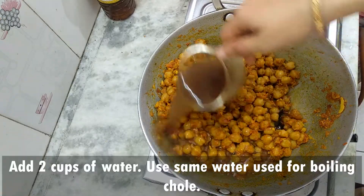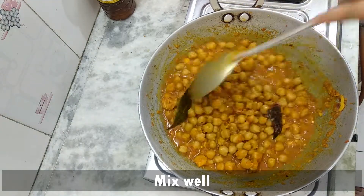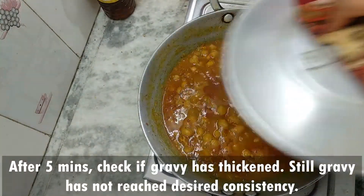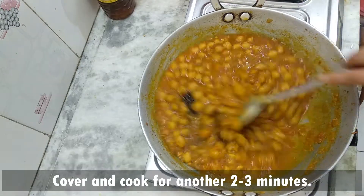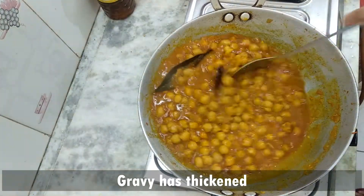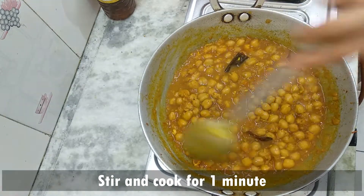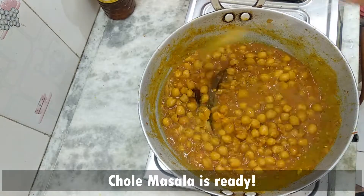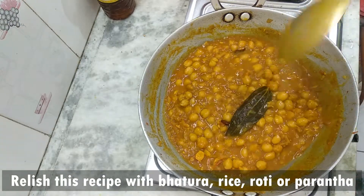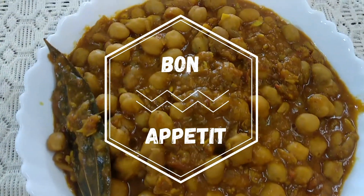Boil the sauce for 5 minutes. Mix the chickpeas with the gravy and cook together for 1-2 minutes. The recipe is now prepared. Please like, share, and subscribe to our channel.